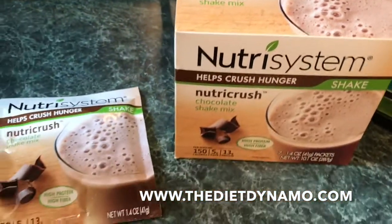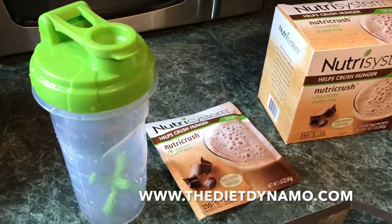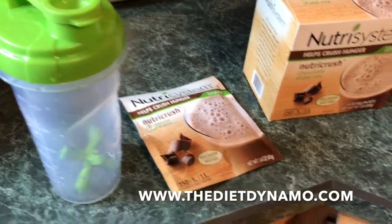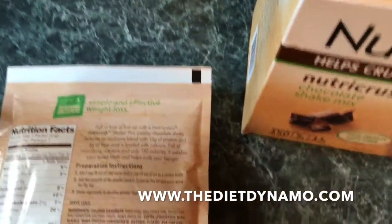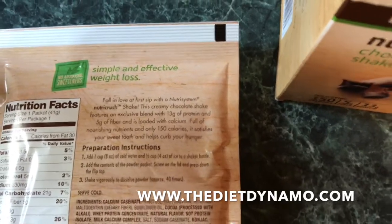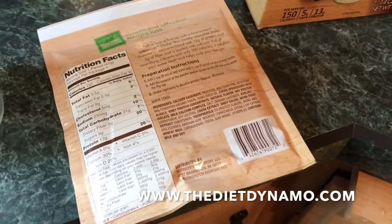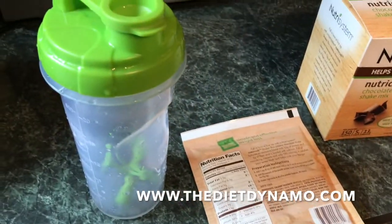They're super simple to make. All you need is a shaker bottle — you can use a blender too, but a shaker bottle is all that they call for. You'll notice on the back of the packaging here they call for a cup of water and half a cup of ice. You just put everything in your shaker bottle including what's in the packet, shake it up, and you're ready to go.